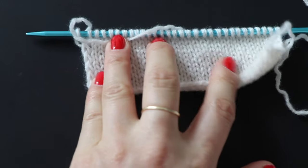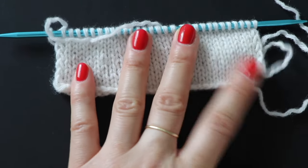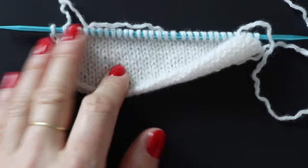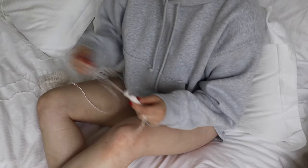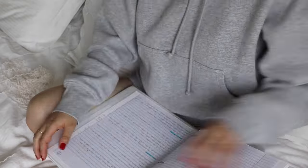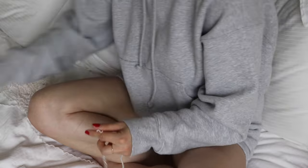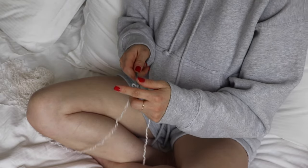I heavily debated in my head if I wanted to continue knitting a sweater knowing how this yarn knits up. Plus, I was worried I wouldn't be able to find this much quality yarn in this abundance and in this cream shade, so I decided to stick to my original plan and just knit a sweater.